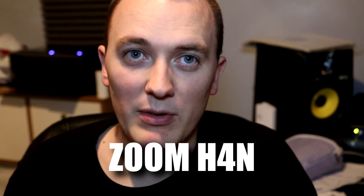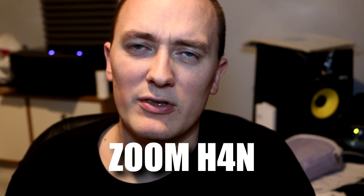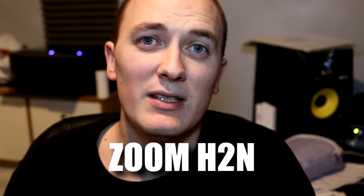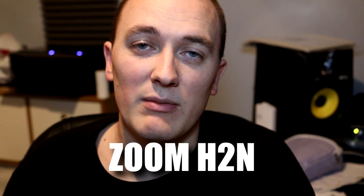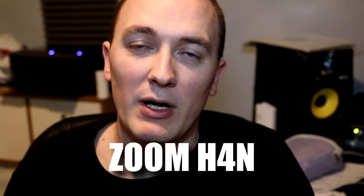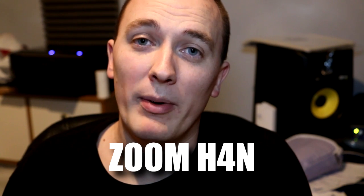We'll now cut to the Zoom H4n. So you're now hearing me through the Zoom H4n, which has been synced to this video. I haven't used any weird cables — I've just synced it using Sony Vegas. And now we'll go to the Zoom H2n, which is my recent purchase, to see if there's much difference in quality. I do actually use the mics of the Zoom H4n quite a lot for a room mic type thing to pick up everything, and the battery life of the Zoom H2n is a lot better.